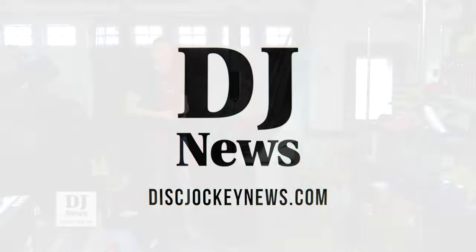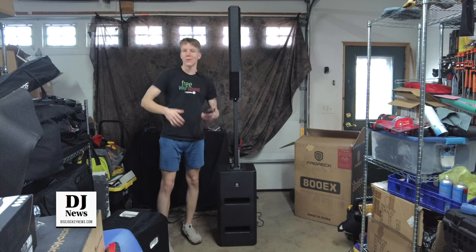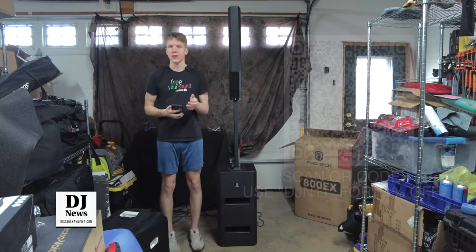Today we're taking a look at the ProREC 800EX. This is a line array column speaker with a 12-inch downward firing sub. We're going to go over the overview, share some specs and features, and at the end of this video I'll share my thoughts and who I think this unit is for.